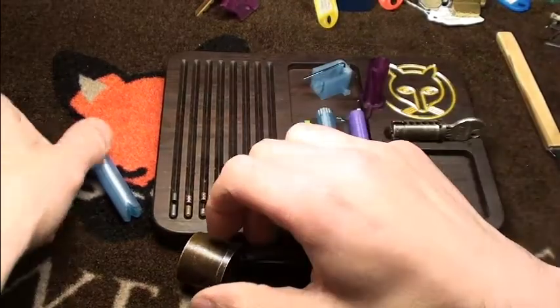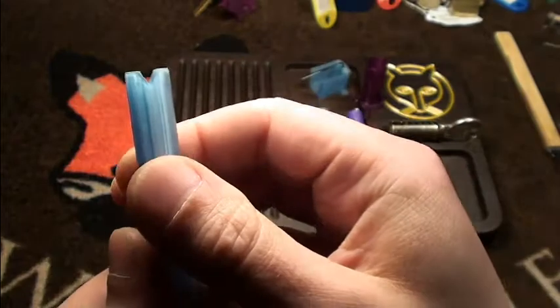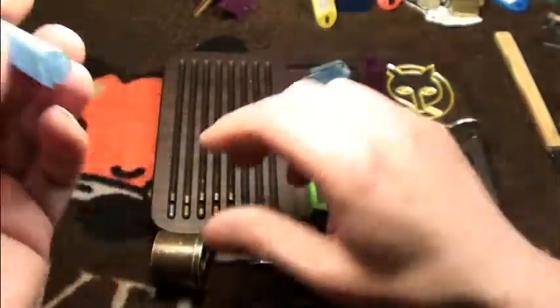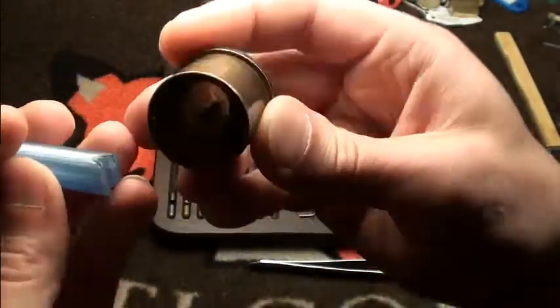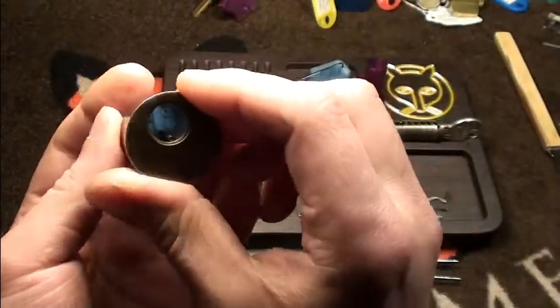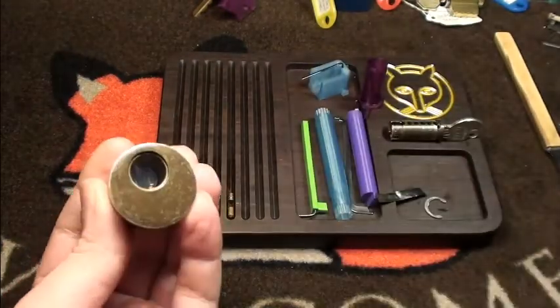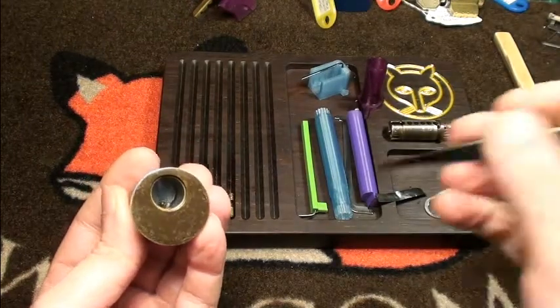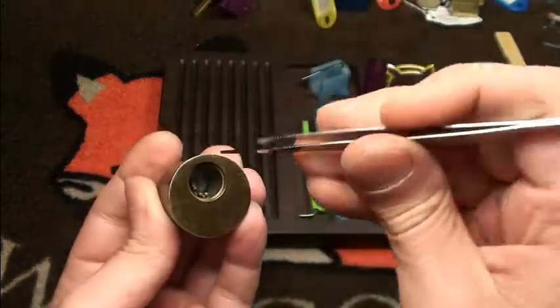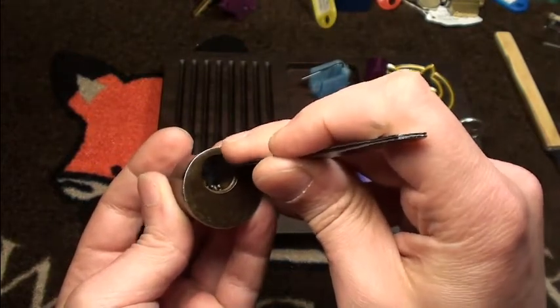Hi friends, me again — it's a little add-on. I want to show you the reassembly process and the advantage of the V-groove. You can do this with a folder made of wood or anything. I've already put the springs in. Place it on the last pin, and then just let the pin drop into the V-groove.